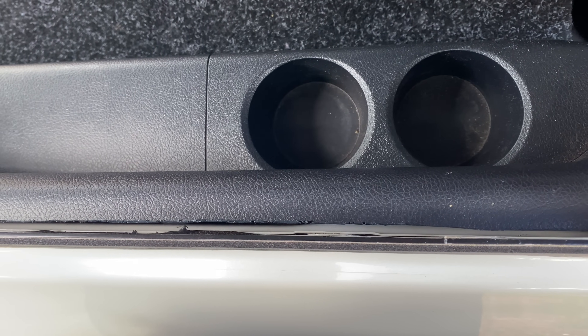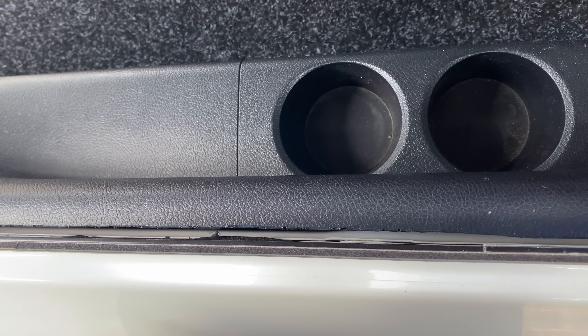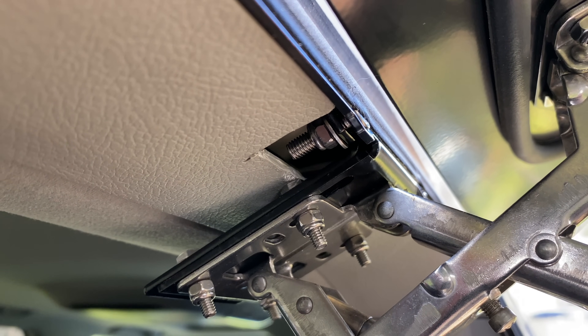Moving on to some more minor grievances - things like the interior plastics that have to be trimmed to make clearance for the locking mechanisms and general fitment have also been left untidy, consistent with the rest of the poor installation of this product.